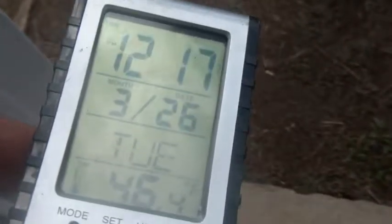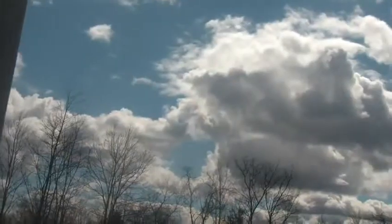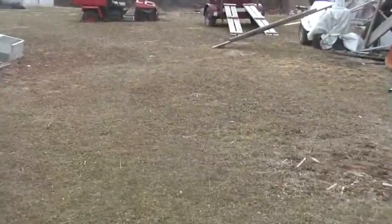Hey folks, welcome back to the Hoard. About 20 after 12, Tuesday the 26th, about 46 degrees. Look at this sun in the Hudson Valley — well, partly sunny. Can you see the clouds? So partly sunny in the Hudson Valley, not a bad thing. So what are we up to today?